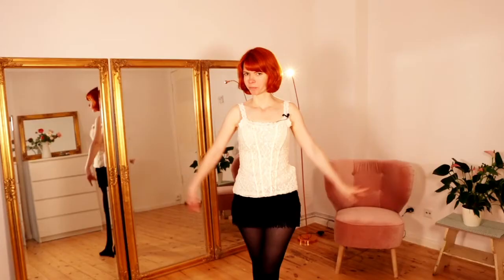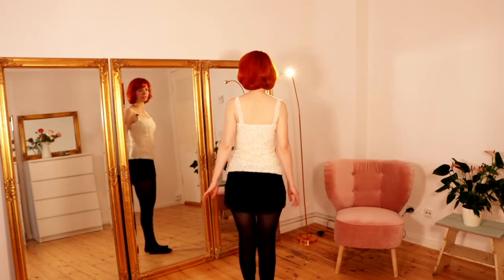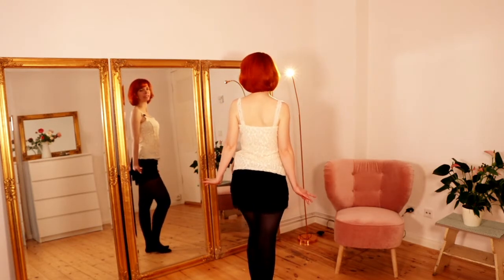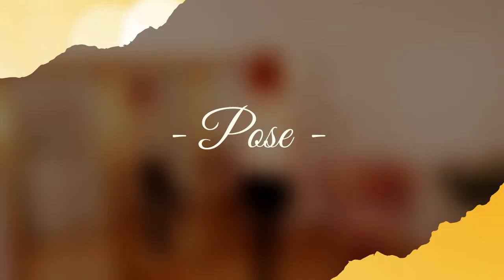So we start. Our routine starts like this with the back to the audience. And yes, so first the pose.